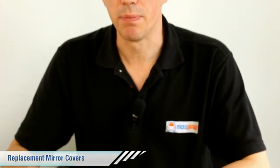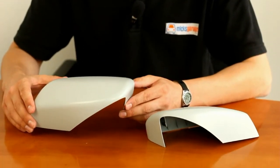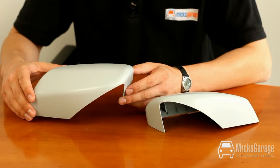Hi, I'm Rob from Hicks Garage. Here we have the mirror covers for the BMW 5 Series E60 model from 2003 onwards.